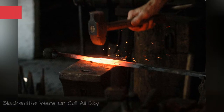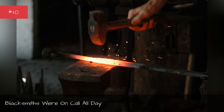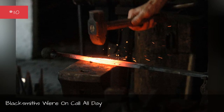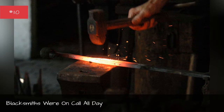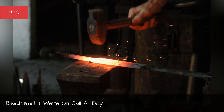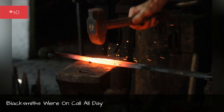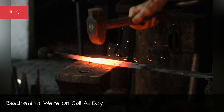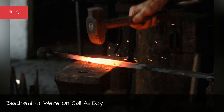Blacksmiths were on call all day. In addition to workers who actually chiseled into Mount Rushmore, blacksmiths were integral to the project's completion. They were constantly on site, working to repair and sharpen tools as needed. Some blacksmiths sharpened almost 400 drills a day.